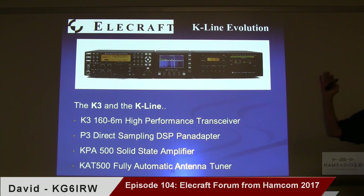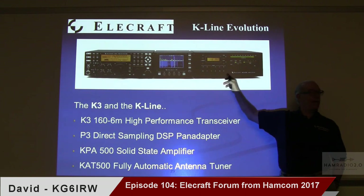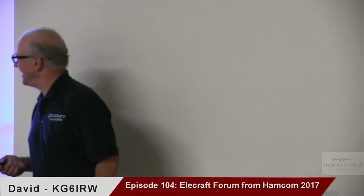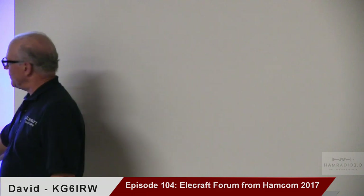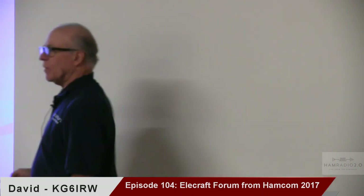Now we're struggling with what to call a K3S with a Panadapter and a KPA 1500. If the K3 setup is the K line, I'm calling this the K line squared with the 1500. Someone suggested 'K line light and K line heavy' — that's a good one. Marketing-wise, we're trying to work it out. The K line does work pretty well when you integrate it all together, and we'll do the same with the KPA 1500.